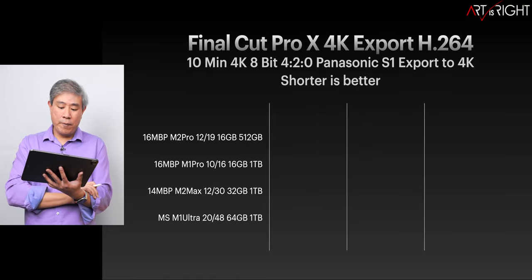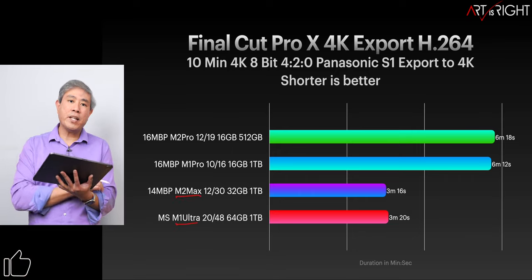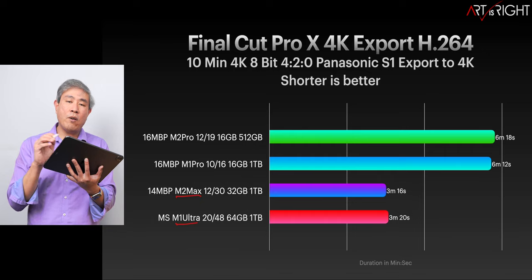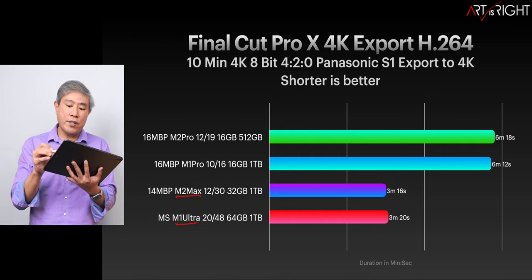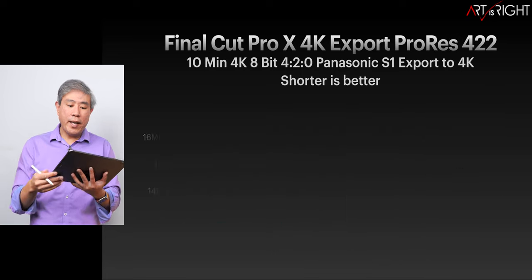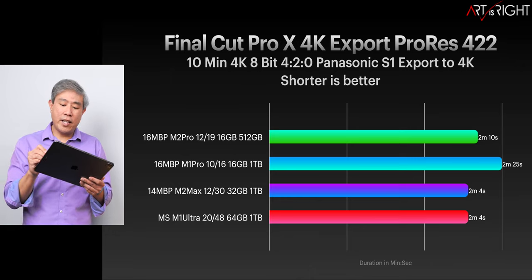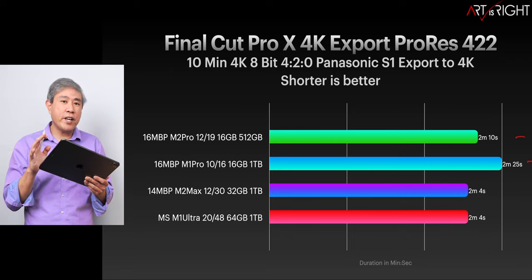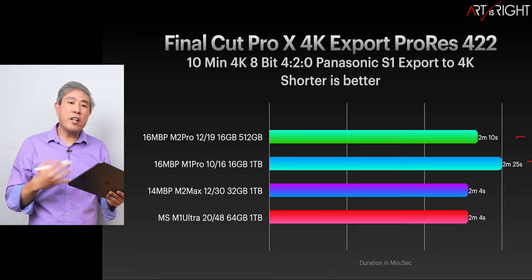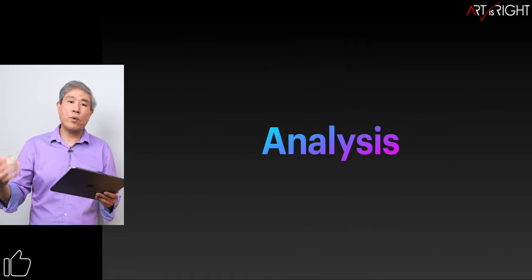When it comes to video work, I recommend going with either the Max or the Ultra because they have double the encoder-decoder engines — the Ultra has double that of the Max. Export times and transcode times get cut in half. H.264 and HEVC show the same result. When it comes to ProRes, because Apple has built in a dedicated ProRes encoder-decoder, we're not seeing much time variation. But for any other codec, especially when delivering files to clients, the Max or Ultra will give you much more performance.